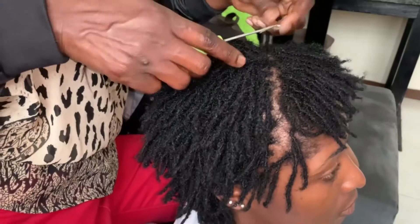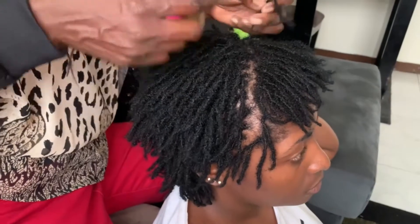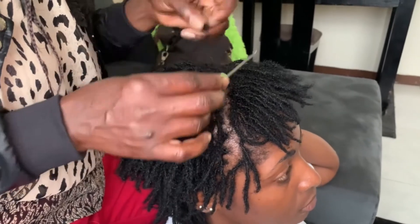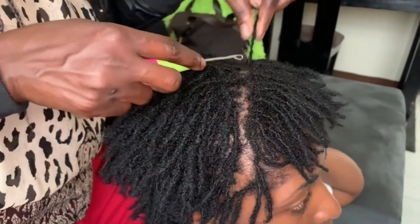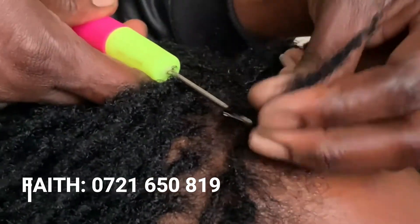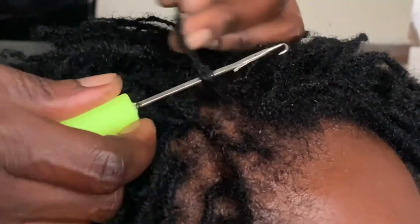How do you do your reties? My loctician uses a crochet hook to interlock my hair from the roots up. Anytime I have new growth, she interlocks it until it's nice and clean. Faith has been doing my hair since this year started and she's very convenient — I'll link her number. Retie prices depend on your hair volume and the amount of new growth.